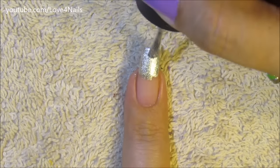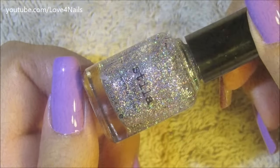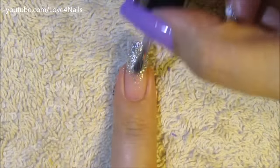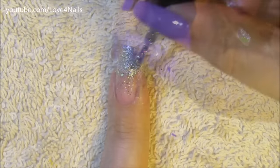Now on top of this nail polish color I'm going to be applying this silver glitter one by Stella, and this one's called Chandelier. I'm just applying this one on top of the silver polish and just going under the silver polish as well.